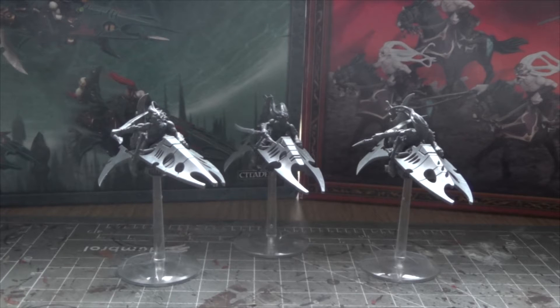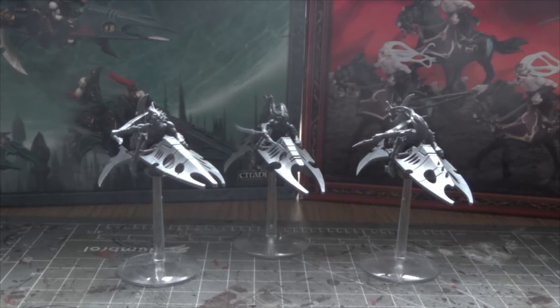So I decided to start an elder army. This will take me somewhere around half a year to collect the models that I need and to assemble them. As you can see I have two boxes in the background, and I am going to kit-bash my entire jet bike army using the Doomfire Warlocks from Age of Sigmar and the Dark Eldar jet bikes.